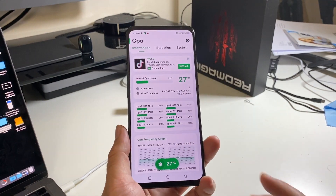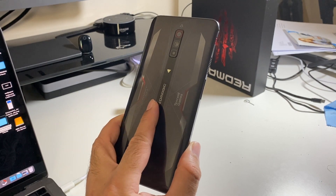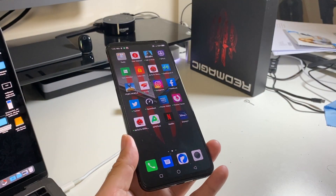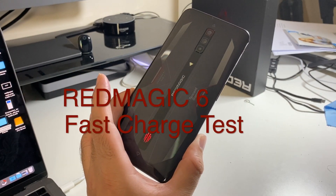The way it managed that is whilst fast charging, it turned its fan on automatically. You could hear the fan noise — it was on full blast, and that kept the entire phone system and battery running super cool during that intense fast charge. Definitely one of the best cooling systems I have experienced on a smartphone — the Red Magic 6.